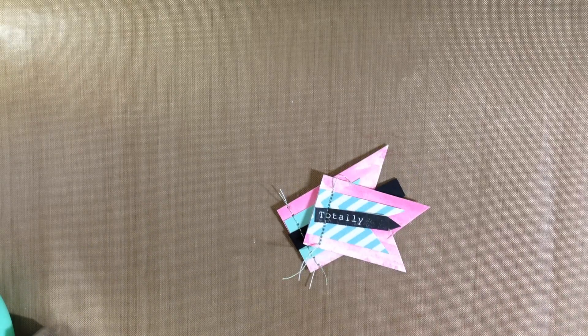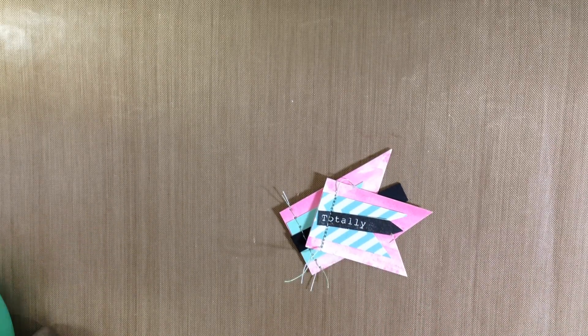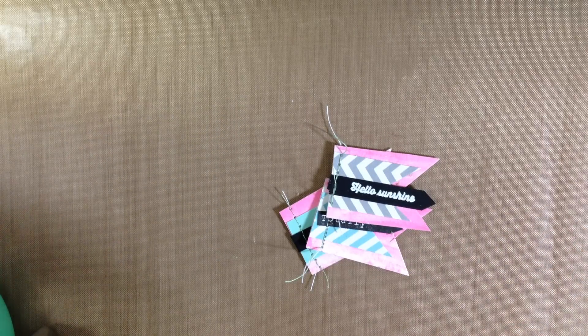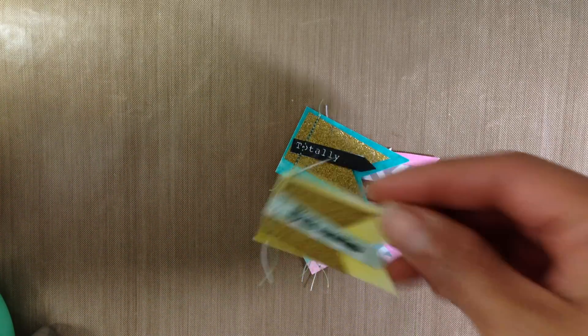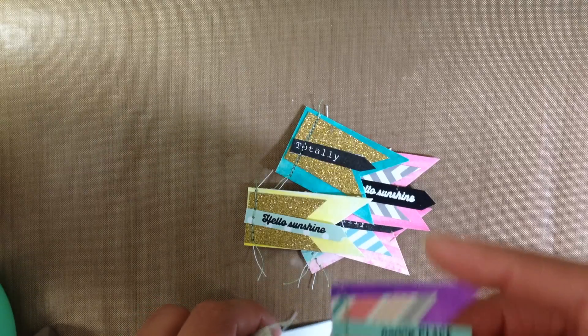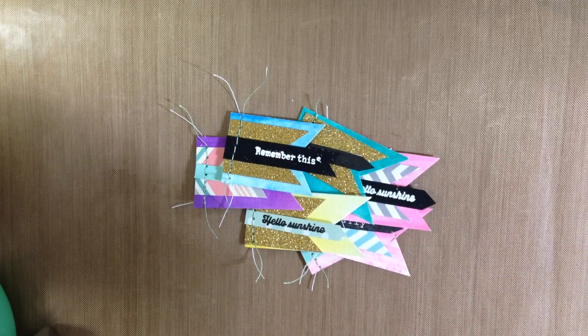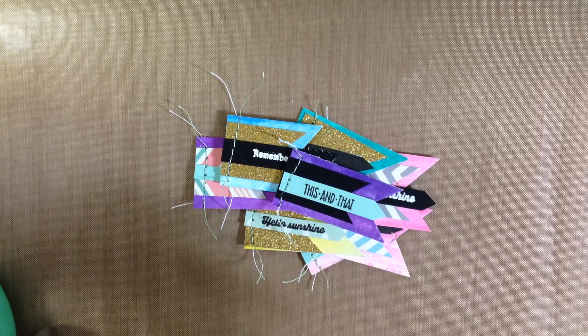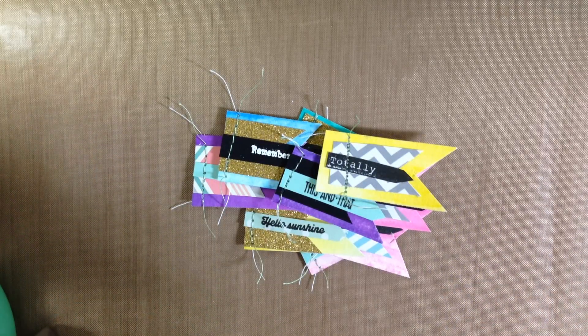So there's that one that says 'Totally,' and that stamp set is actually from the Sweet Stamp Shop. This one says 'Hello Sunshine.' There's also 'Happy Place,' 'Remember This,' 'This and That,' and 'Let's Fly Away.' And there's also 'You Are Awesome.' These are really cute embellishments — just to have on the fly to throw into a pocket letter.